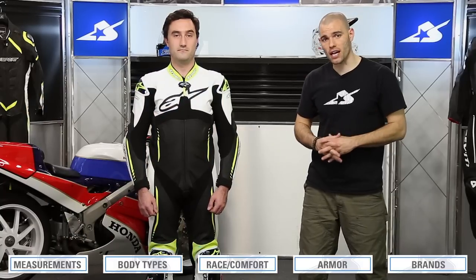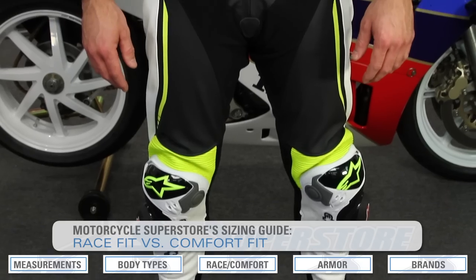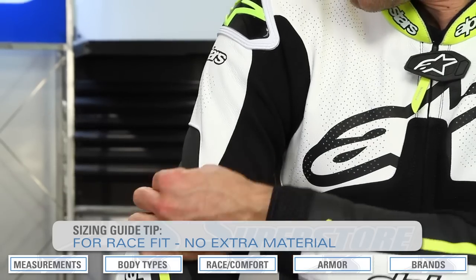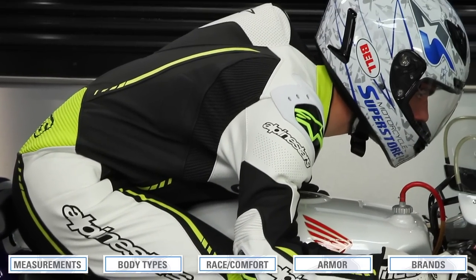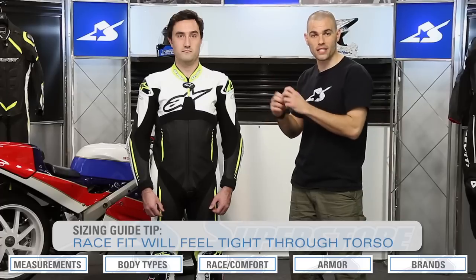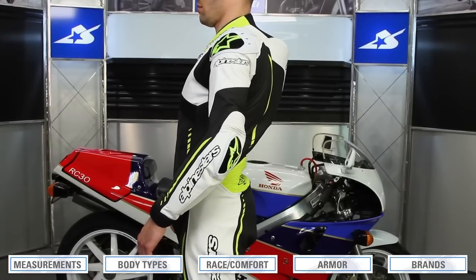Now that we understand body types and measurements, let's look at the way suits can fit: either race fit or comfort fit. The entire point of all these measurements is to find a proper fitting suit. The race fit is essentially skin tight. You don't want it to constrict your breathing, but you don't want extra material anywhere if you can avoid it. Because it's designed to be worn in a riding position — not walking around your living room — it might feel a little uncomfortable at first. It should almost have you slightly hunched over, because you want it working as close to your skin as possible.